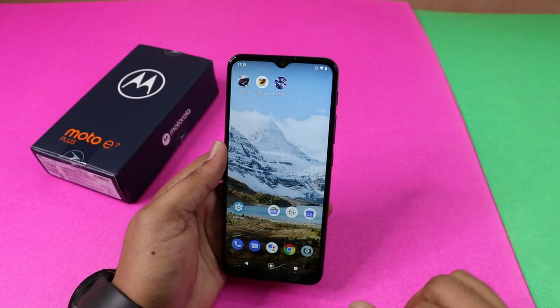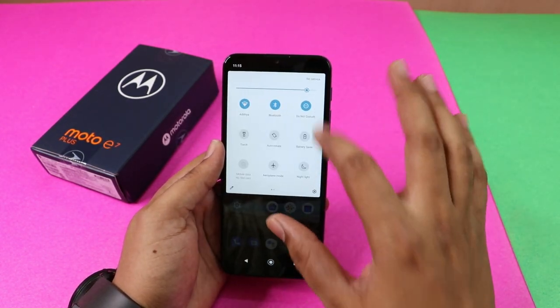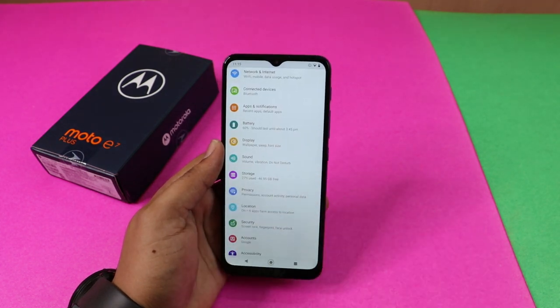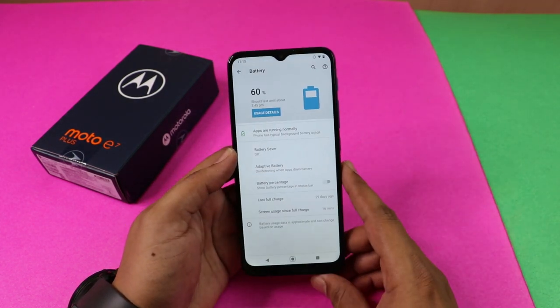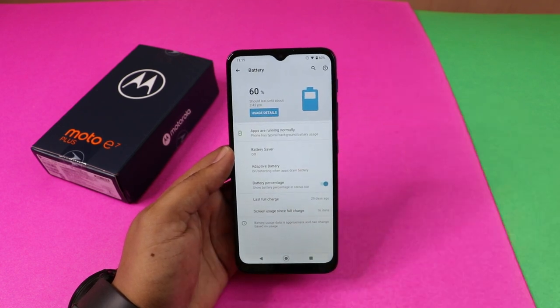First, let's see the battery percentage. Let's check this battery percentage. Let's open the settings. The battery is enabled — we will display this battery percentage.